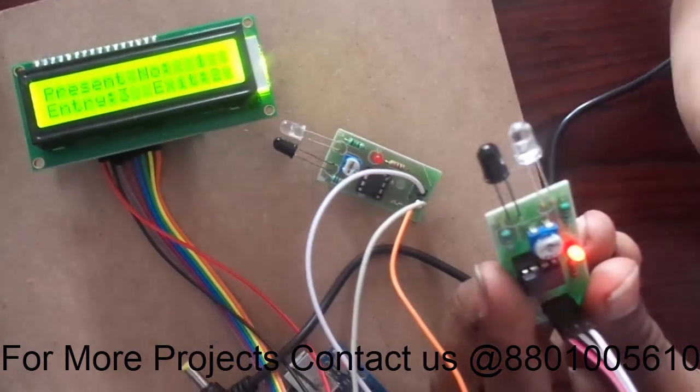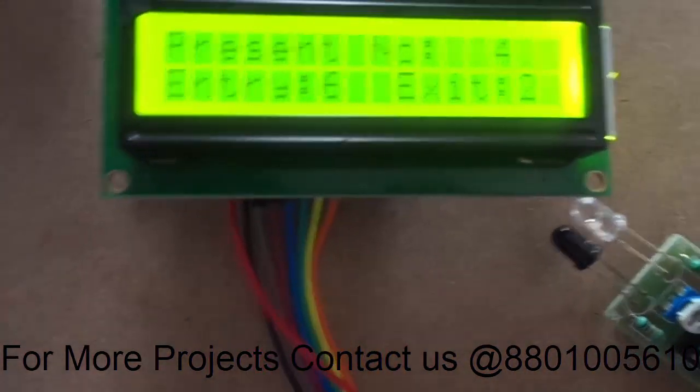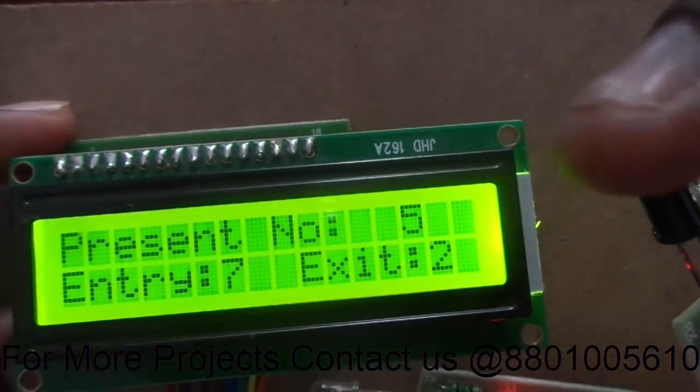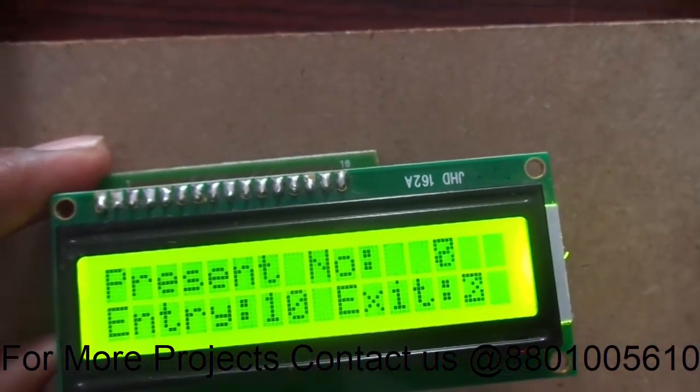Now if any obstacle is present, the count will be incremented. You can see both sensors working — the count goes up: nine, ten.